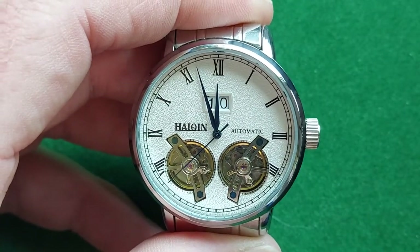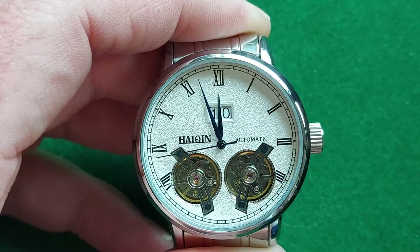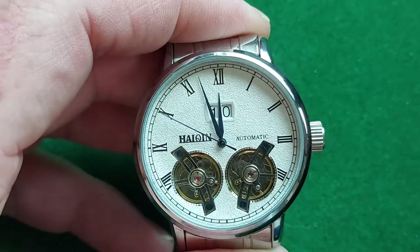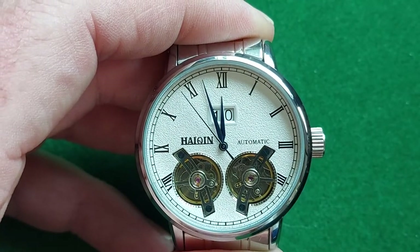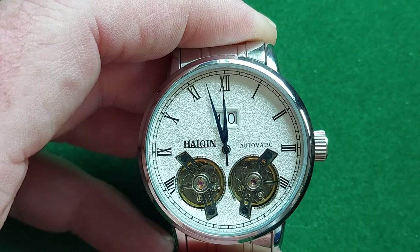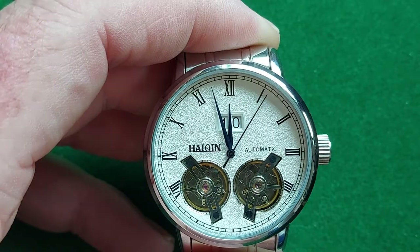Whether the double flywheel construction is actually doing any good for how it runs, I really don't know. I don't know what movement is in it — I couldn't find anything on the internet about the movement used. Probably the same movement is used for a lot of watches, because there are a few brands selling Chinese watches with a double flywheel in a few different setups.